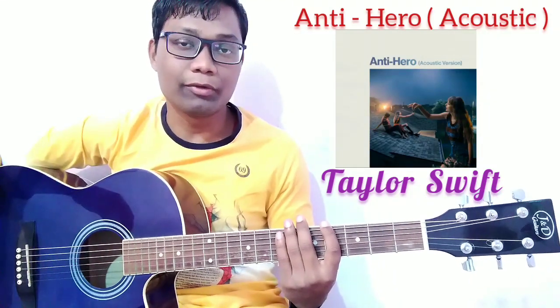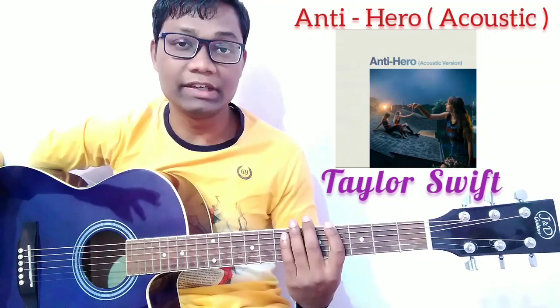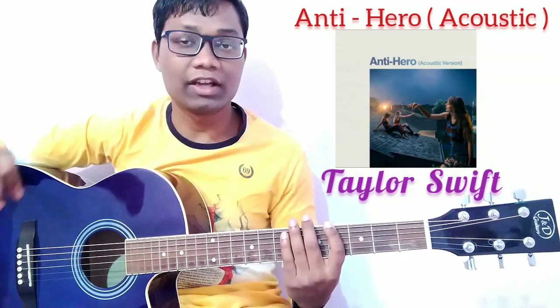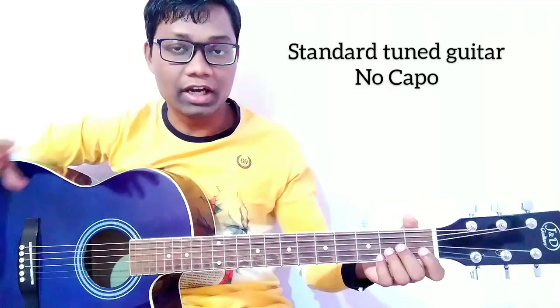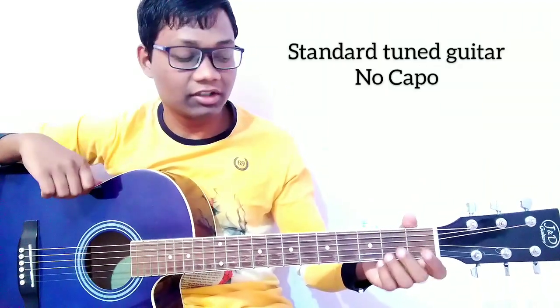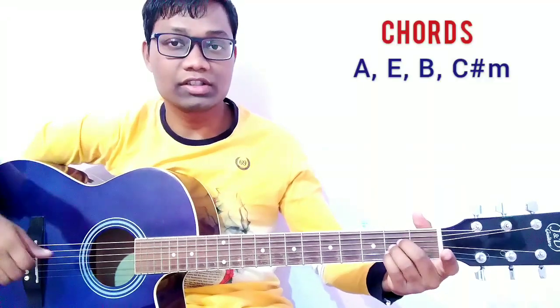Welcome back to my channel friends. We are going to learn the guitar lesson of the song Antihero by Taylor Swift. It is the acoustic version of this song and I am using the finger picking pattern and one chord progression. We are going to use standard tuning guitar and there is no capo for this song.